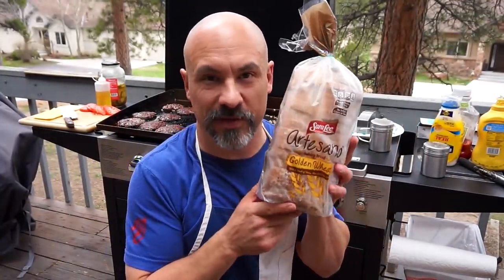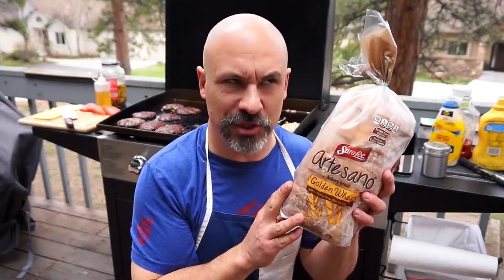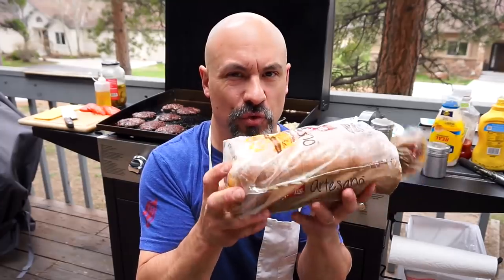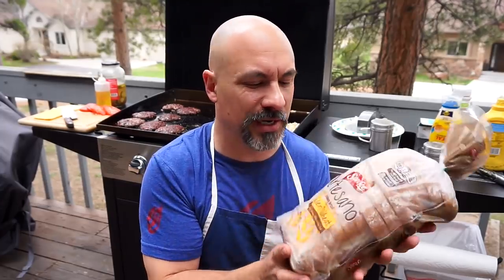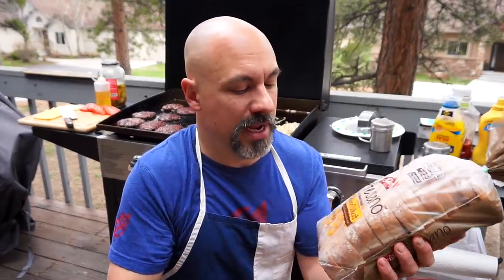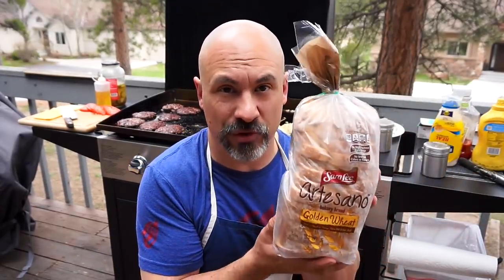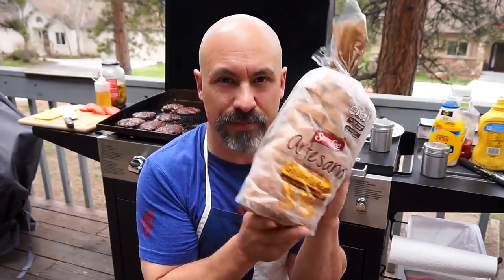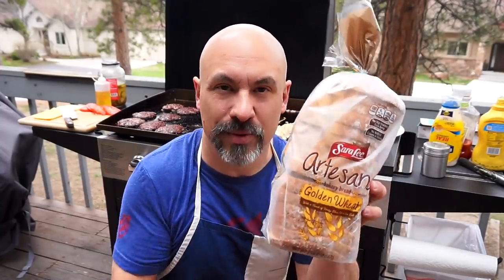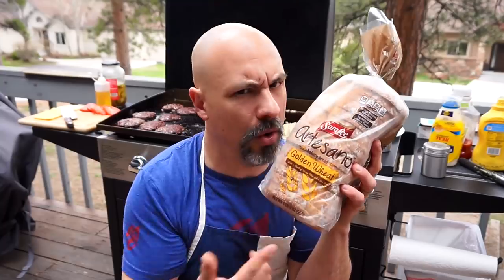Folks, I'm all out of hamburger buns. But I do have some of this on the shelf. Sara Lee came out with the Artesano bread about two years ago — they have a golden wheat and a white version. This stuff is incredible. It makes some of the best French toast I've ever had, the best sandwiches, and if you don't have a hamburger bun, you can just use bread. Sara Lee Artesano — good stuff.